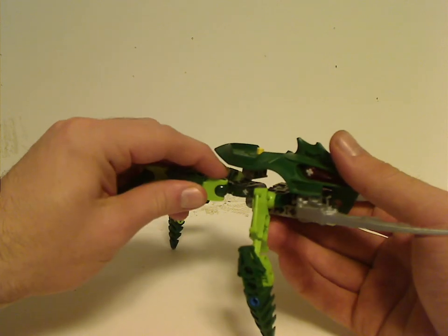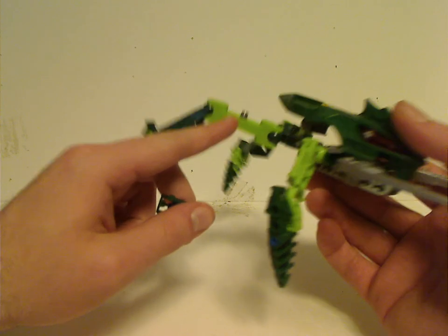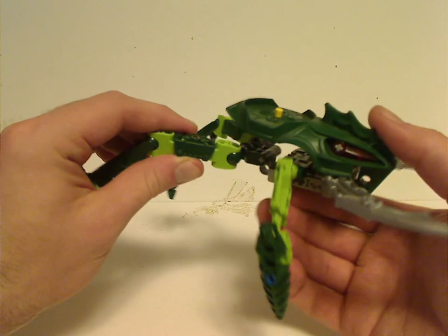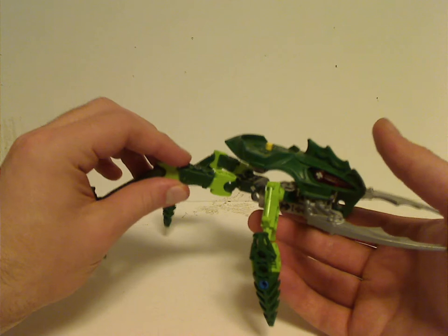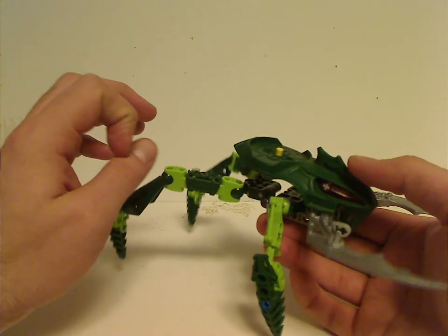The Visorak were the first to introduce these three-hole limb connectors, instead of the one-hole ones. The black one did have one of them, but these were the first time using them, which carried into the Toa Nuva and Piraka and beyond.